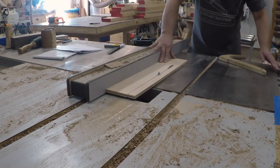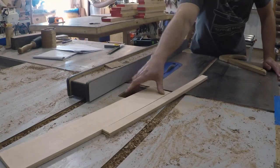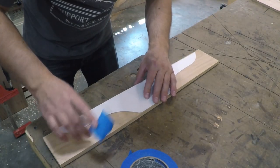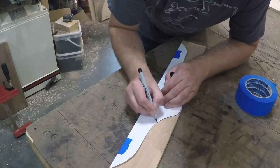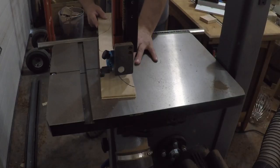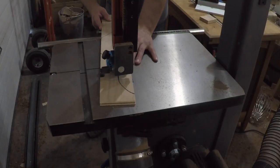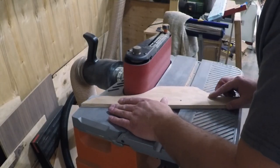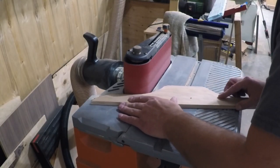Once my material was squared up, I started making the template for the base. I ripped a piece of plywood to the height of my base to create the template to route from — paper templates will be available in the plans that you can print out. I traced it out with a Sharpie and cut it out with the bandsaw, making sure I left the line so any leftover bandsaw marks could be sanded out. The spindle sander works really well for this.